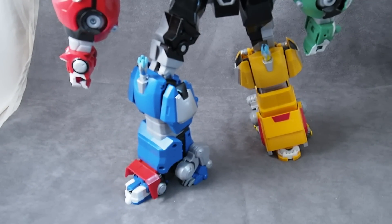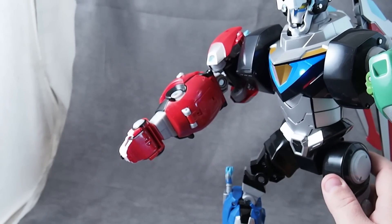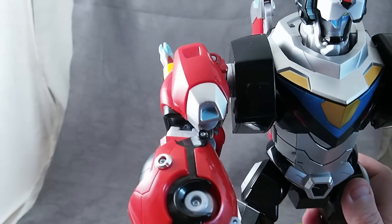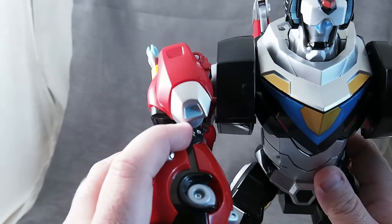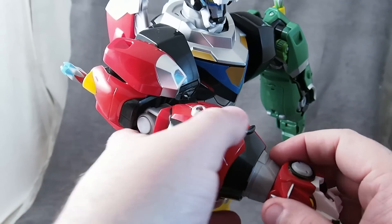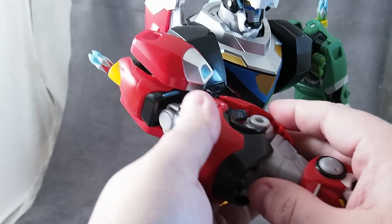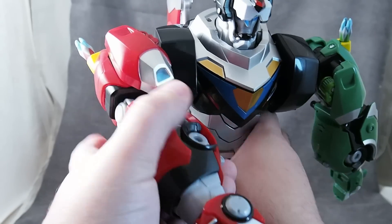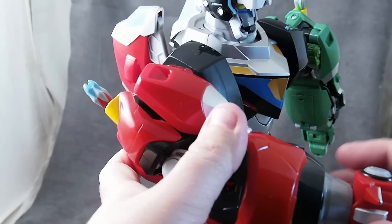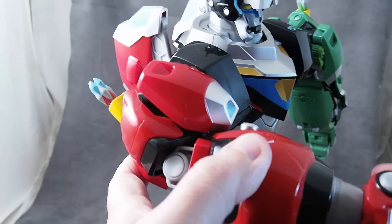I wanted to point out a couple of things design-wise. I do think that the arms are maybe a little long, and I was looking for some way to collapse this neck. If we could get rid of this neck area — I know this is how the legs tuck in under that, which I think is a really cool idea, really well-engineered — but I think the arms just look a little long, and it's because of this neck bit, in my opinion.